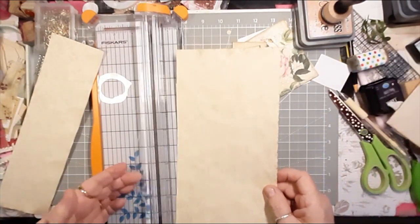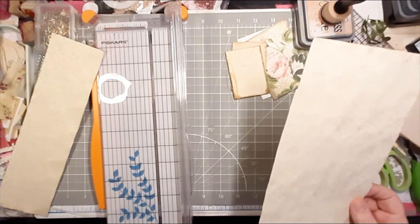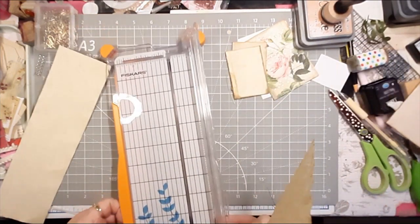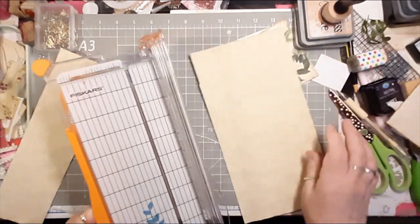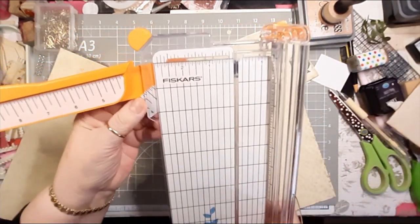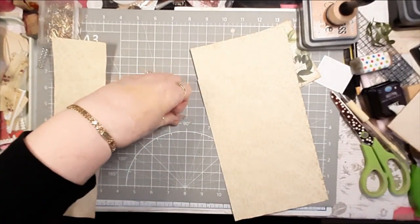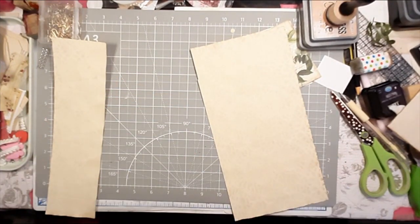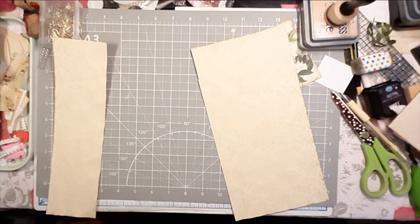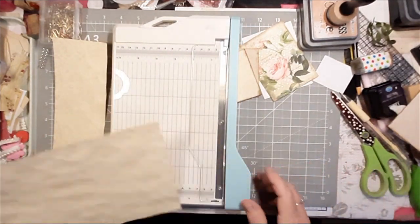For some reason I cannot measure three inches on this, and when I open it then it's four inches. Let me get a different cutting board. Okay, well I can measure on this one — my little chomper.